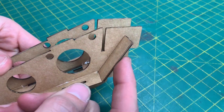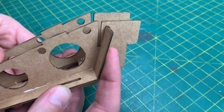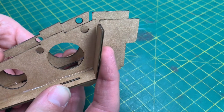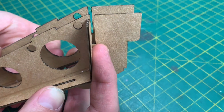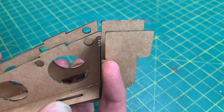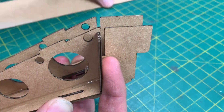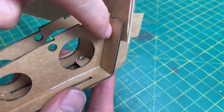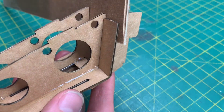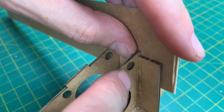Now that's together, we just need to sort these little tabs out. You need to rotate this until it goes past that slot and needs to be lined up with it. If necessary, get yourself a bit of scrap card and slot it in to hold it in place. That way, when you glue it on this side, you know it's going to be exactly where you want it to be. Be careful not to glue over that hole there.